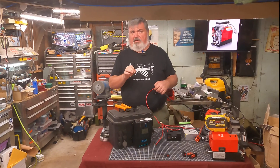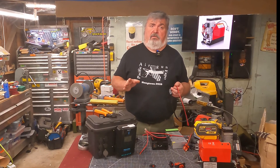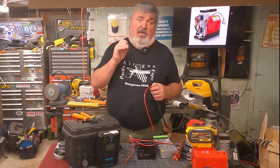To be perfectly clear, I'm not telling you what to use on your vehicle or how to use it. Do your own research. Do not follow me blindly when wiring high current DC on your vehicle.